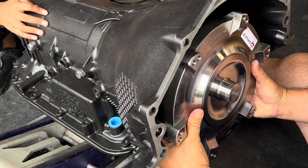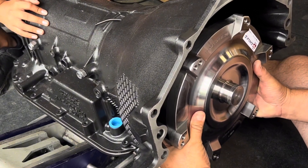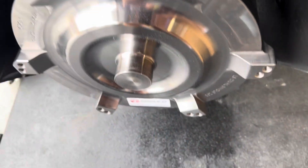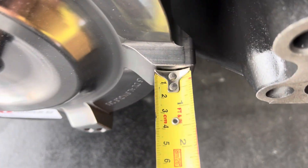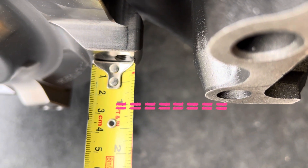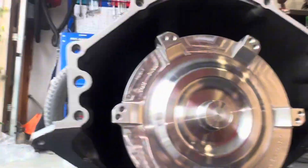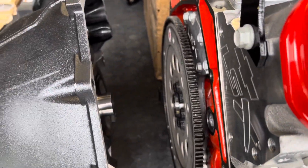When you hear that thunk, it means the converter is all the way to the back — that's what you want. For a measurement reference, the converter will be about an inch past this section here. Looking underneath, you can see how much of the converter is sticking out of the pump.